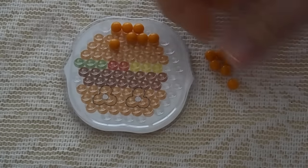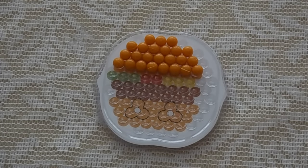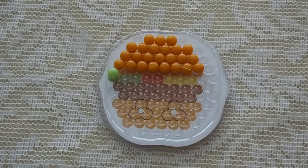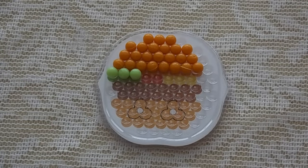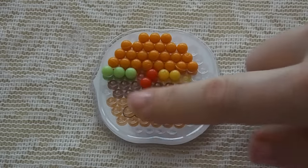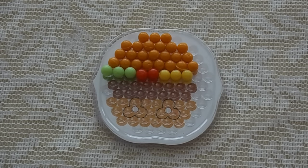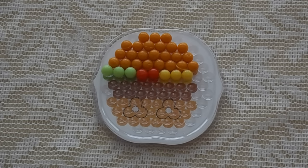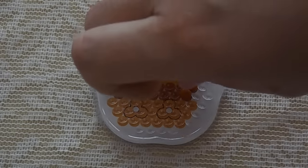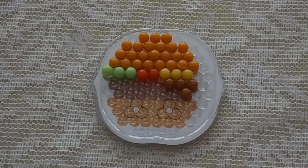I've done the top part of the burger so far and now I'm getting ready to do the green, red, and yellow — the lettuce, ketchup, and mustard, I suppose. Do any of you know which Shopkin this is, like what this Shopkin's name is? Because I have no idea — it's a little hamburger, that's all I know. Leave a comment below and let me know which Shopkin this little burger guy is. I'm going to continue on and I will be right back when we're getting ready to spray this with water.